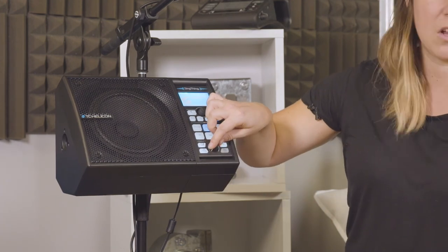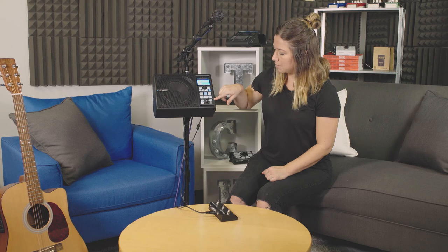This is your volume knob. And we've got the looper here — record, play, stop, and clear.